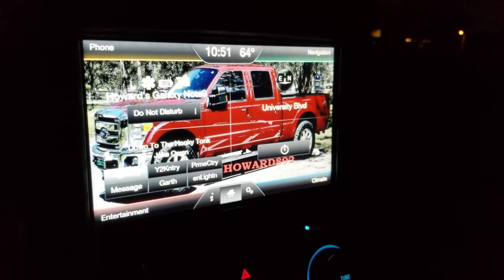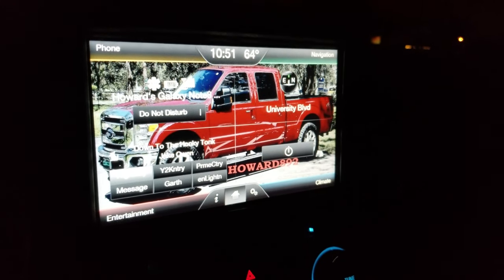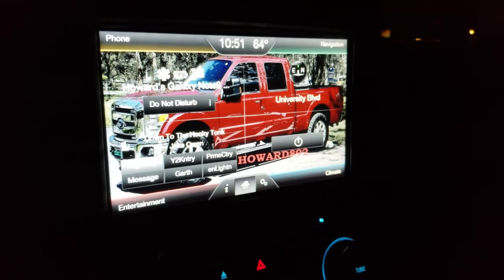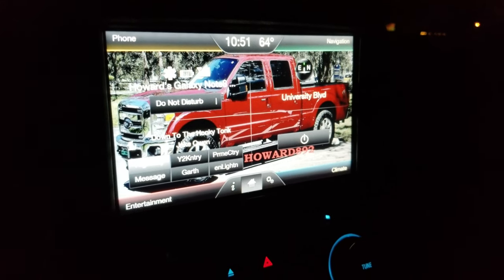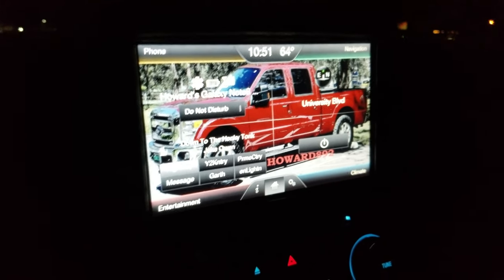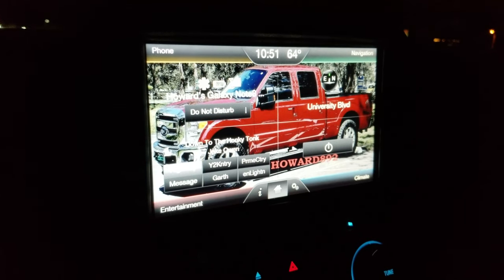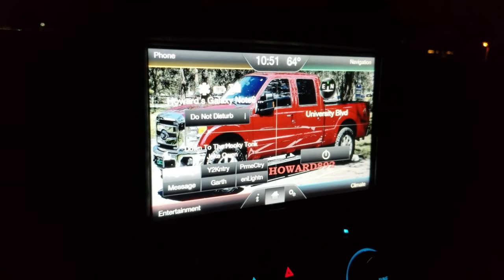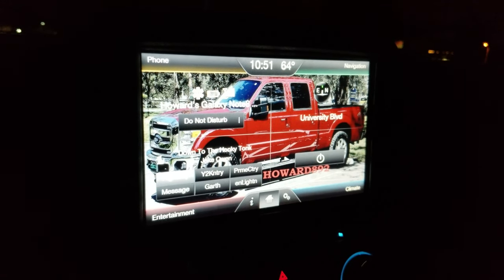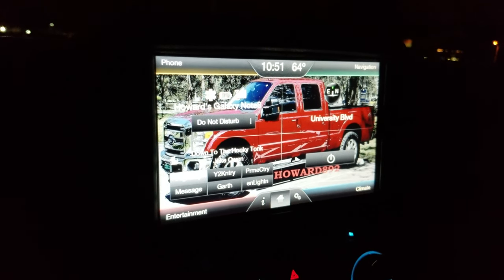Hello YouTube, welcome back to the channel. I've been getting a lot of requests about my backup lights — how they work with the gridlines and how well they light up the area to the back of the truck. I posted a video showing how it looked on the backup camera, so we're going to look at that again, this time at night, and compare with and without the lights.